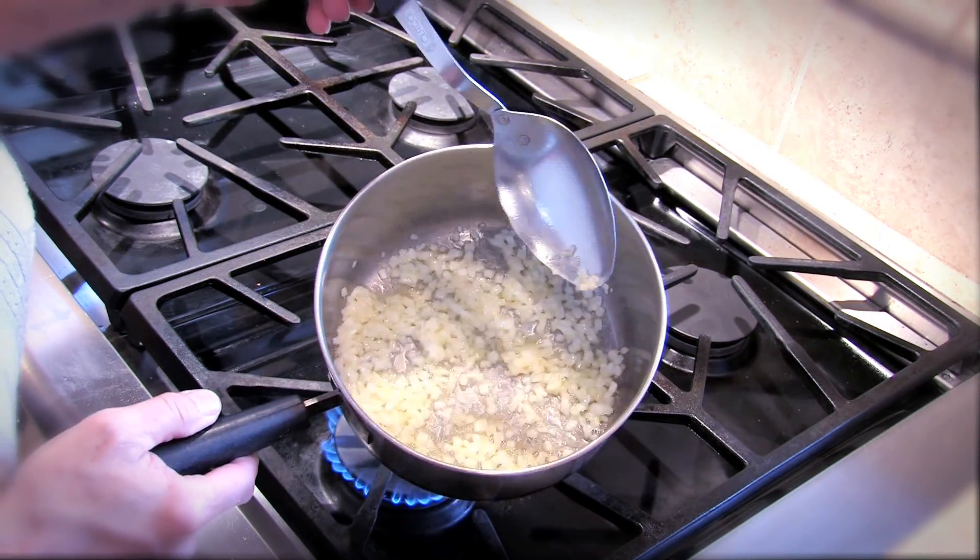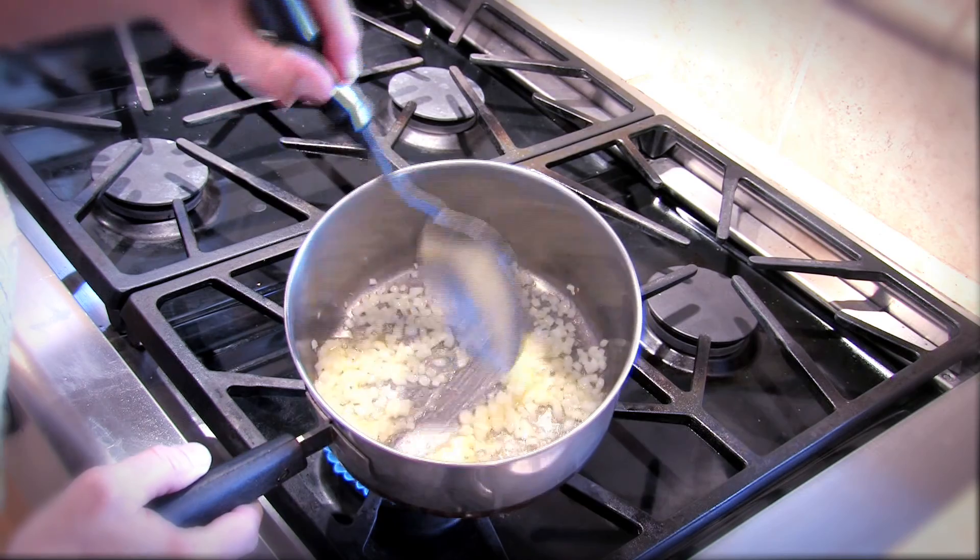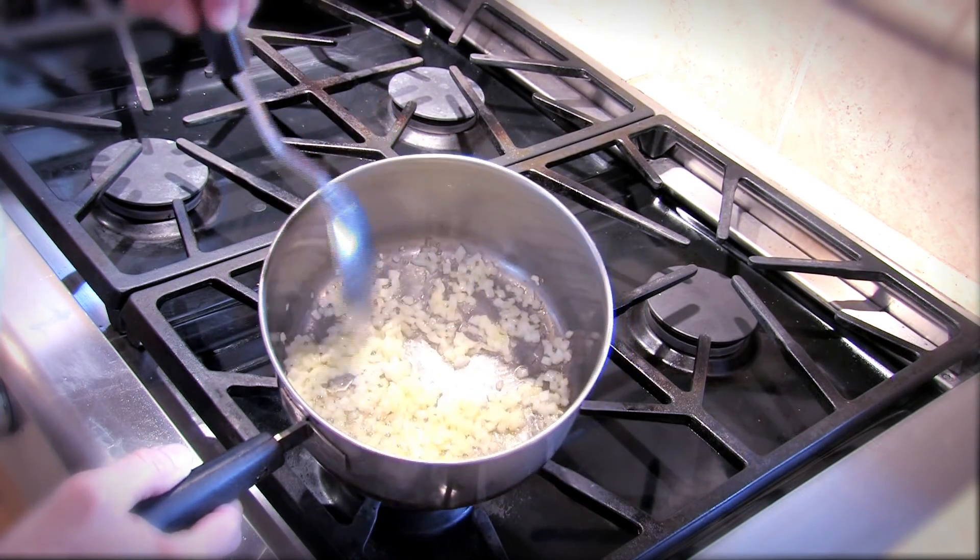All right, our onion is soft enough. See how it's kind of wilty looking and it's translucent?